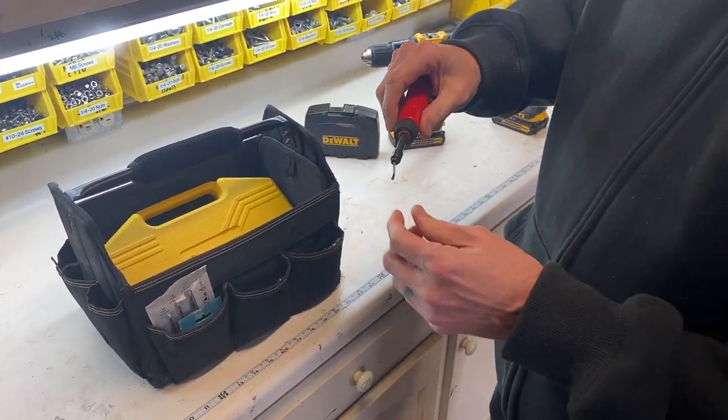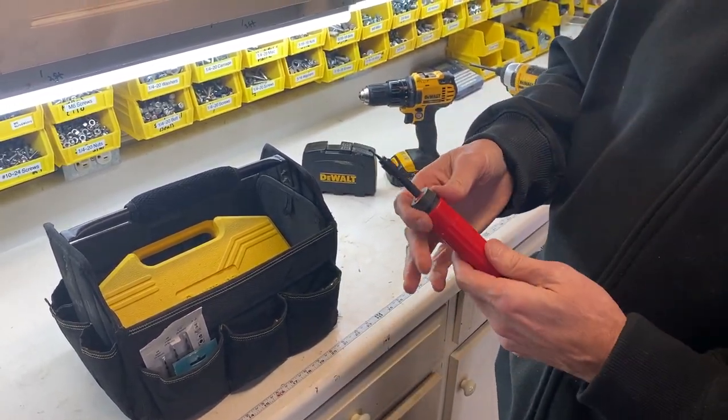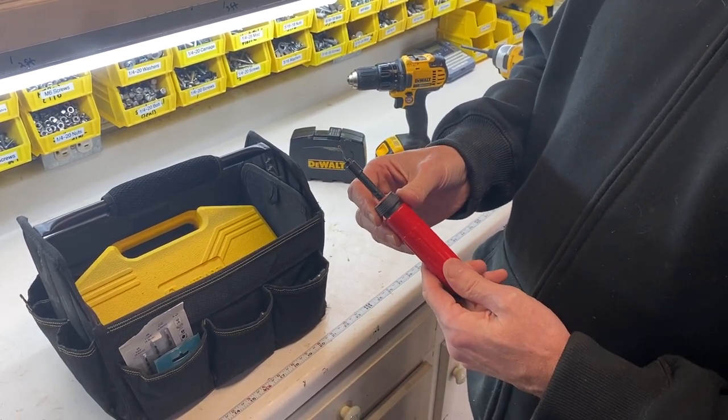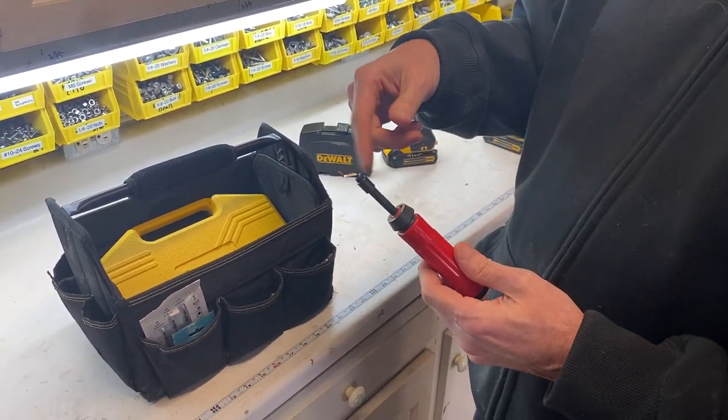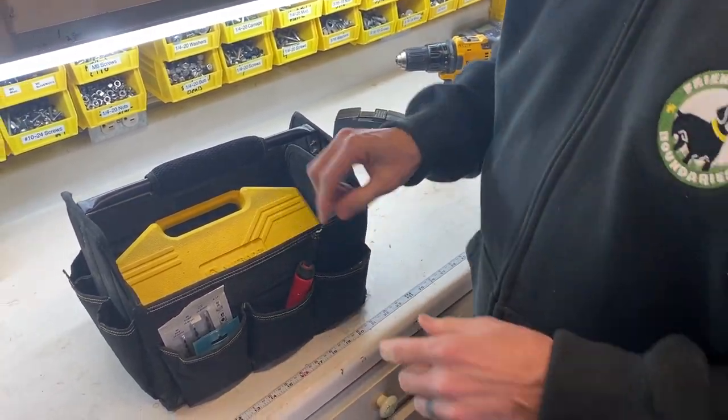This is a deburring tool — it just cleans up the edge of a hole. It's really good for metal or plastics. For wood, you can usually clean it up with sandpaper, but you could also run this across the edge of the hole.